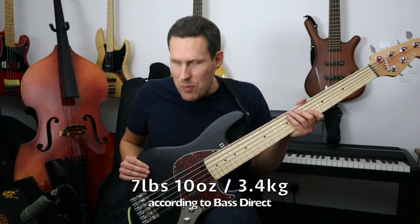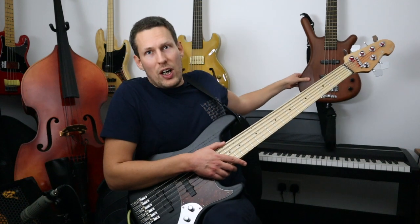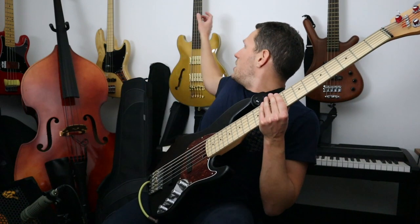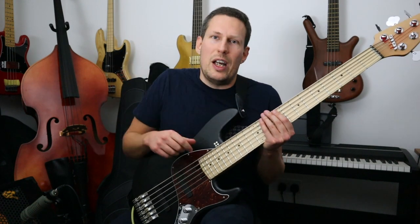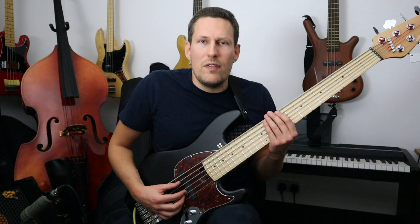It is really, really light — not just light by the standards of a six-string bass, but light by the standard of any bass. On the wall behind me I have a four-string Warwick Corvette, noticeably heavier. I have a semi-hollow Warwick Star Bass, and even being semi-hollow it's still significantly heavier than this six-string bass. Even my Sire Marcus Miller four-string fretless is noticeably heavier than this.